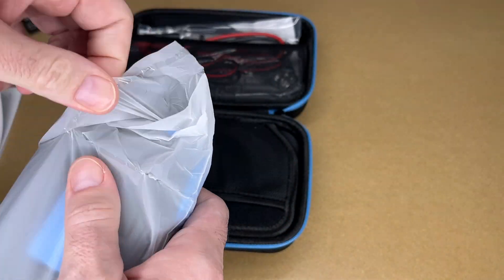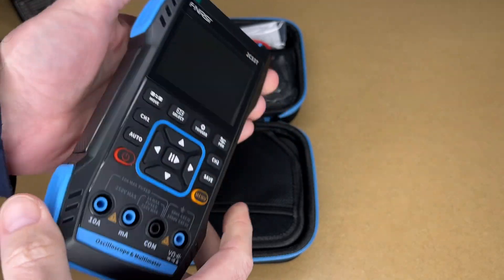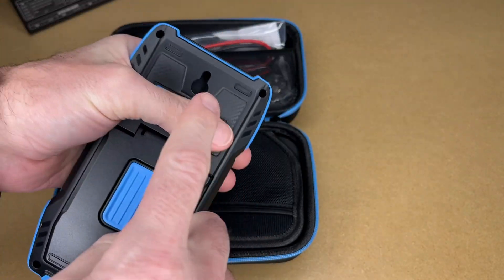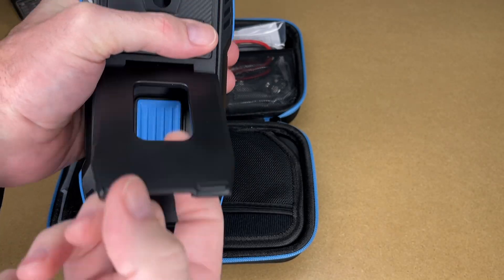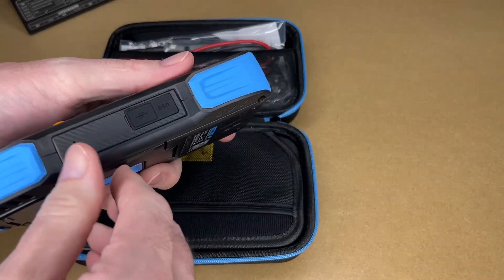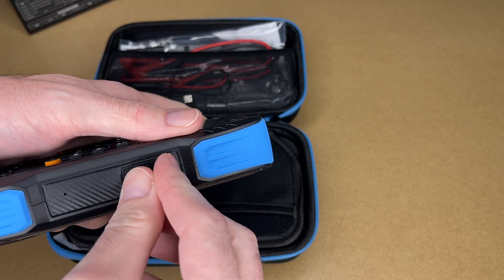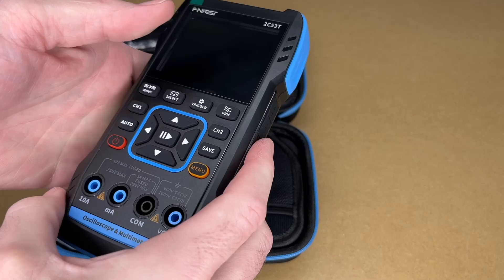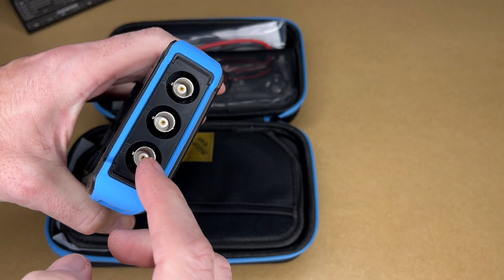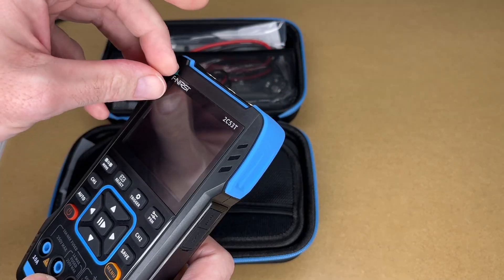Here's the oscilloscope. It's hard plastic with an over-molded rubber on the top and bottom. On the back we have a little hook and a pop-out stand. On the side we have USB — that's USB-C, which would be for charging. You could also use that to access screenshots you might store on there. And this is where we install the probes on the top — these are kind of soft buttons here. Let me pull the plastic off.